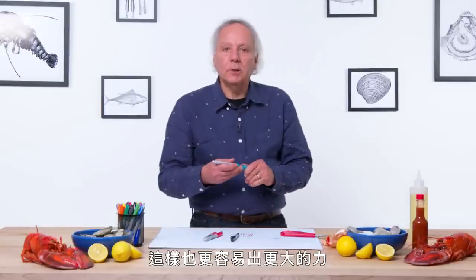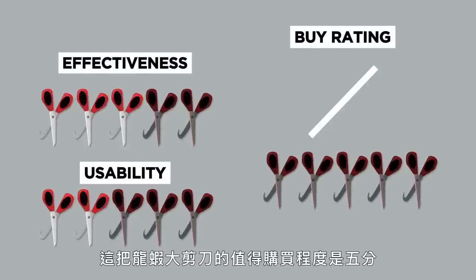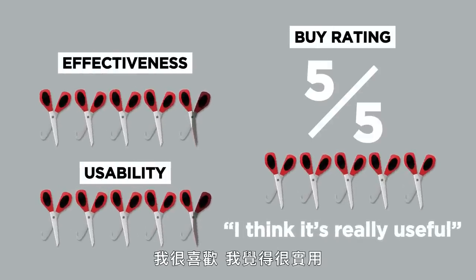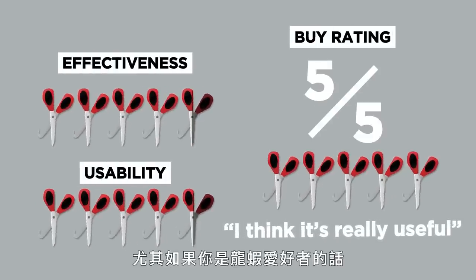My buy rating for the Lobster Shears is five out of five. I like it — I think it's really useful, especially if you're a lobster lover.